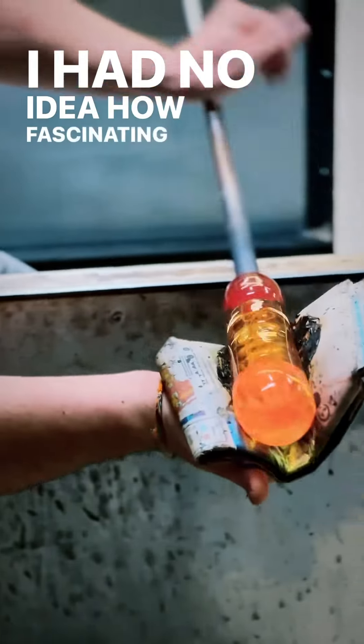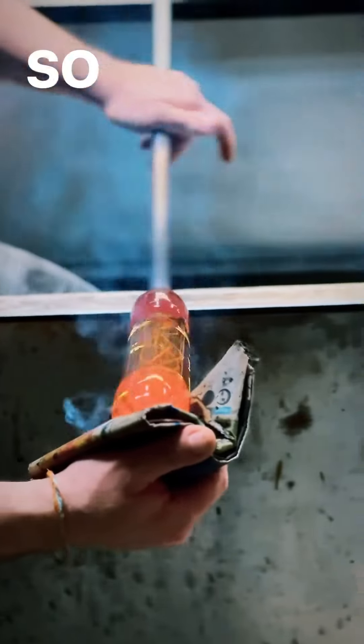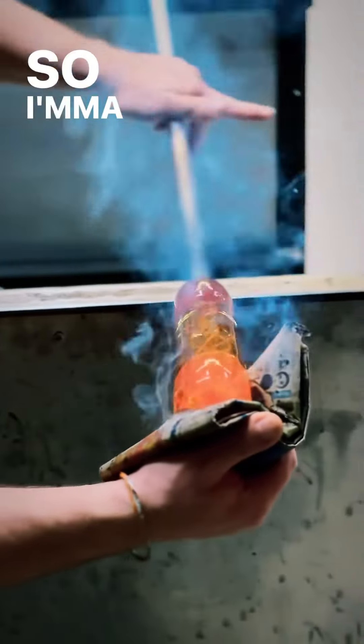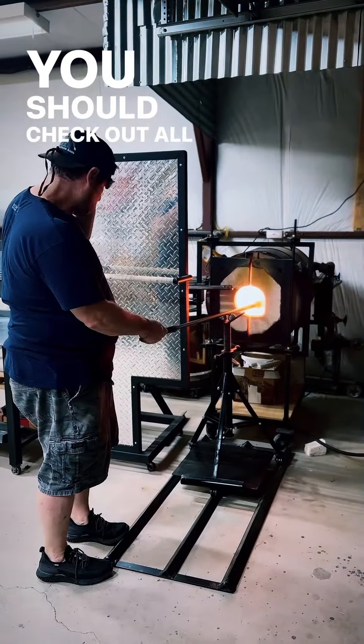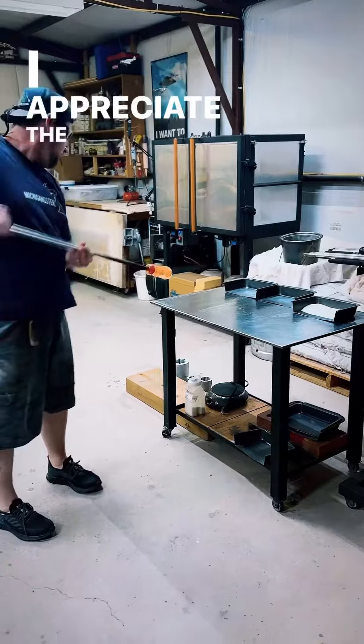I had no idea how fascinating working with glass could be, so I'm gonna link his stuff. You should check out all the things that he does with glass. I appreciate the tutorial.